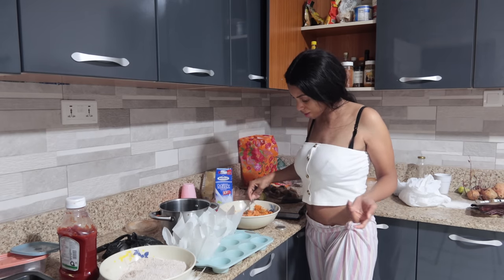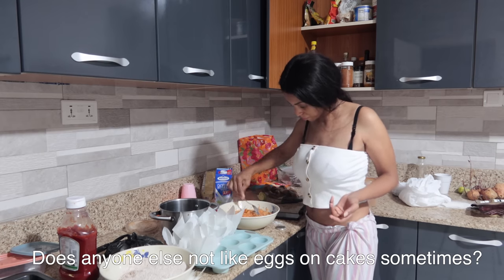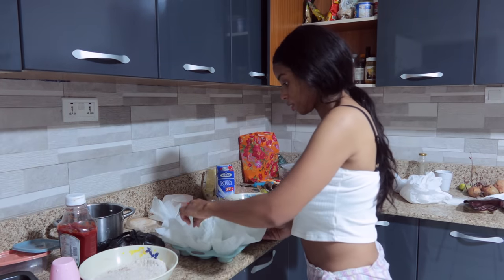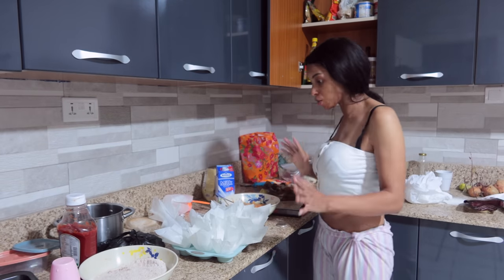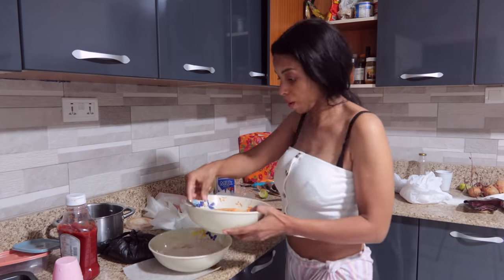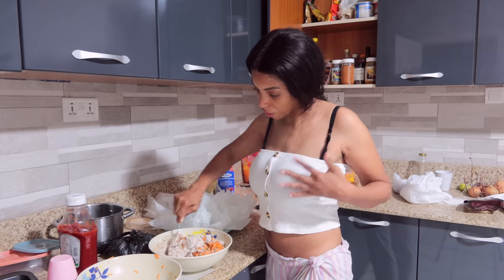I'm going to put some pumpkin seeds in there as well. As you can see, there's no eggs — I just don't like them. No eggs, which is fine, you don't need them. I have to make my own paper liners. It does look very big but it'll be fine. I'll go ahead and combine my wet with my dry real quick. It's already smelling delicious.